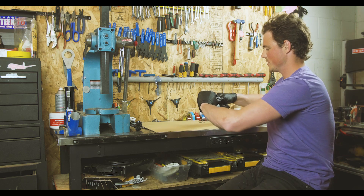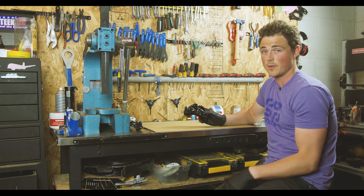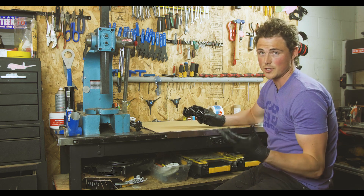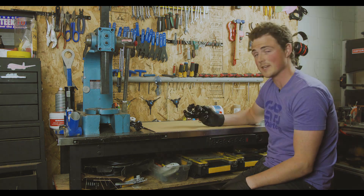Now that you've tightened those pulley bolts to two Newton meters, this formerly 11-speed derailleur is now compatible with our 12-speed cassette. Reinstall this along with your newly upgraded shifter, run through all your gearing, make sure everything's working okay, and you should be good to go. Thanks for watching.